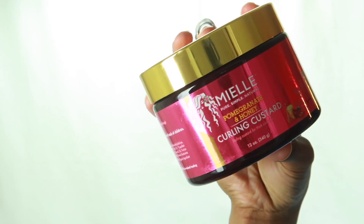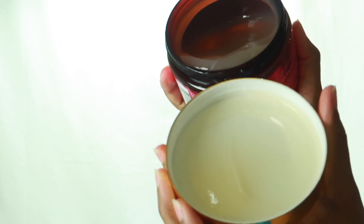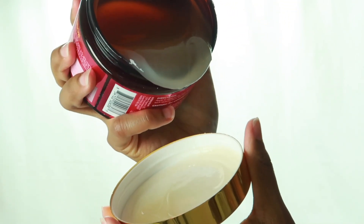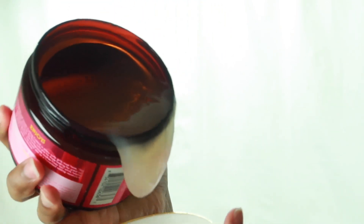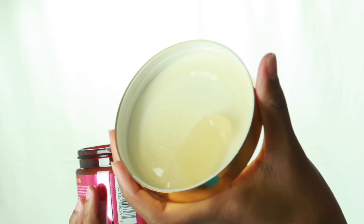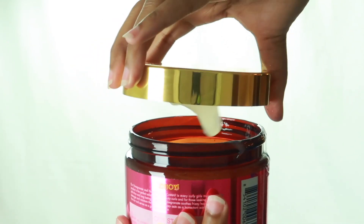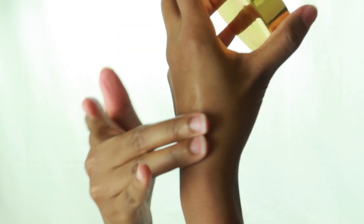Lastly we have the curling custard, and the curling custard has that gooey slime consistency, as you'll see here. I found this to be kind of light to medium — it wasn't really heavy.